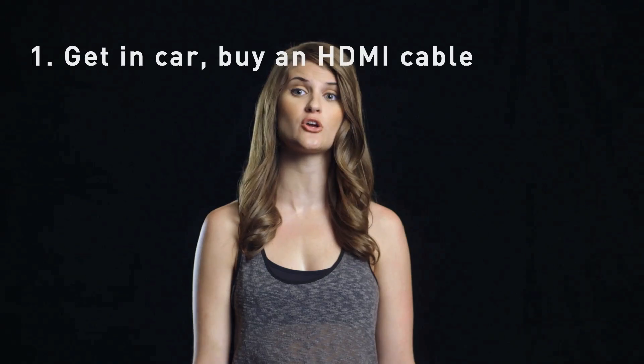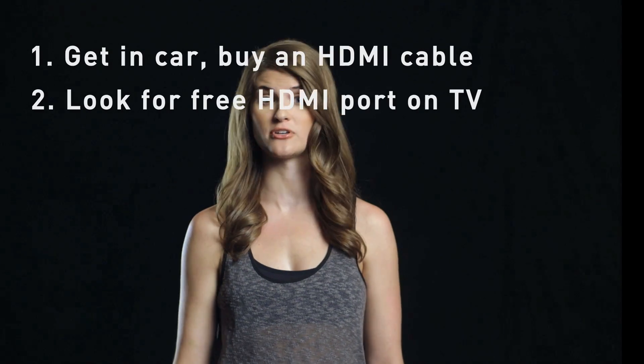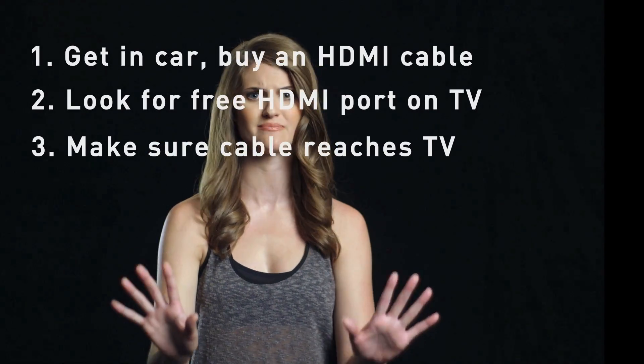So you want to use your TV to watch a video stored on your PC? No problem — you don't need RealPlayer Cloud. Start with getting into your vehicle of choice and going to the store to buy an HDMI cable. They're reasonably priced. Return home and look for a free HDMI port on the back of your TV. Hopefully you have skinny arms. Oh no — make sure the cable reaches your computer and the TV. Crap.